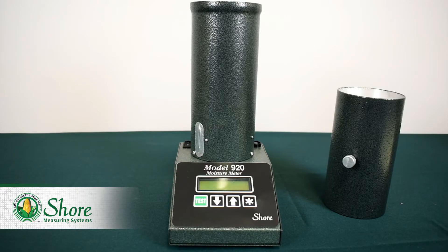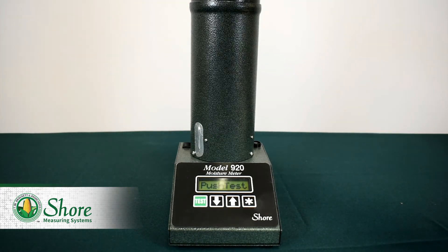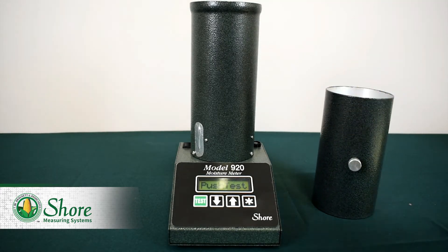To test our sample on the 920, we'll start by turning the unit on using the switch near the back of the machine. The 920 will go through its startup and show the unit's serial number as well as some other information. The first screen to show up will be a commodity, which can be changed by simply pressing the up or down arrows. For this demonstration we're using wheat, so we won't need to change the commodity. Now we press test and the machine will tell us to wait, then load the sample. We'll load the sample and then the 920 tells us to push test, which we'll do as well.